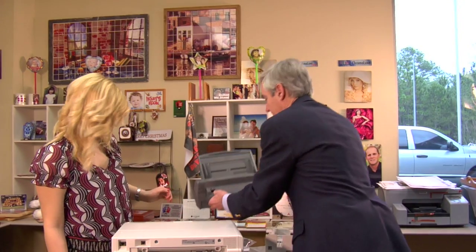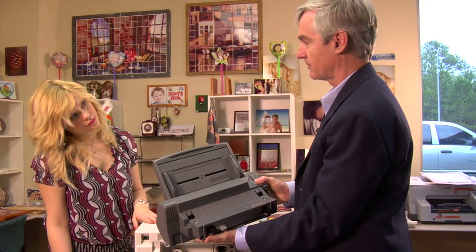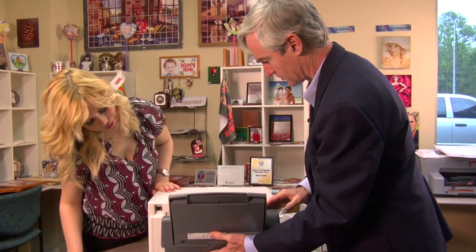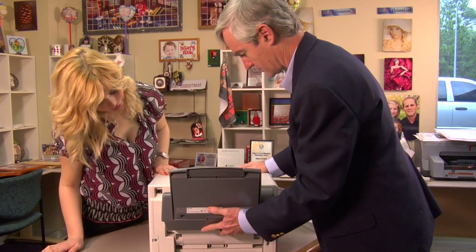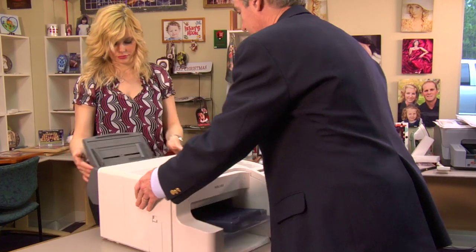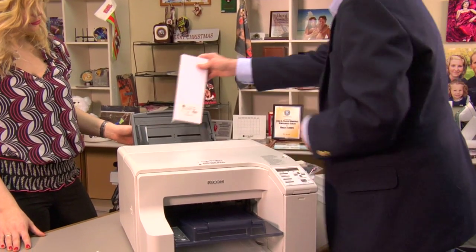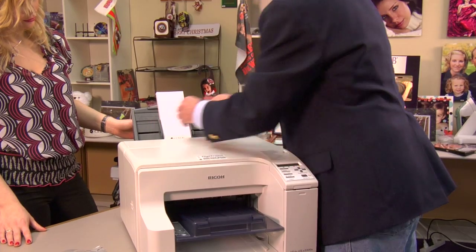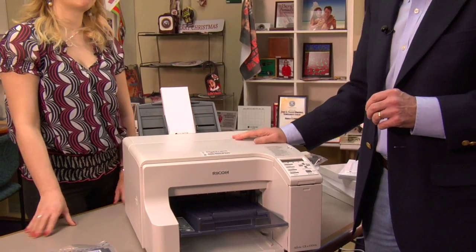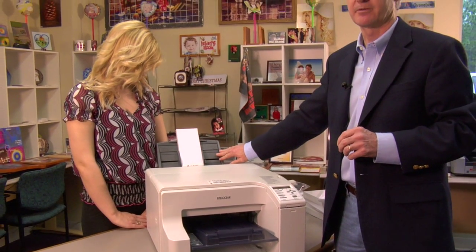An accessory that I think is quite interesting that goes along with the mug paper quite well is what we call the bypass tray. It snaps on the back of the printer and it gives you an extra paper source which is quite valuable for the mug paper. We can put this mug paper directly into the tray and we've got a great source for this type of paper. In this particular tray, we put the paper with the print side face up.